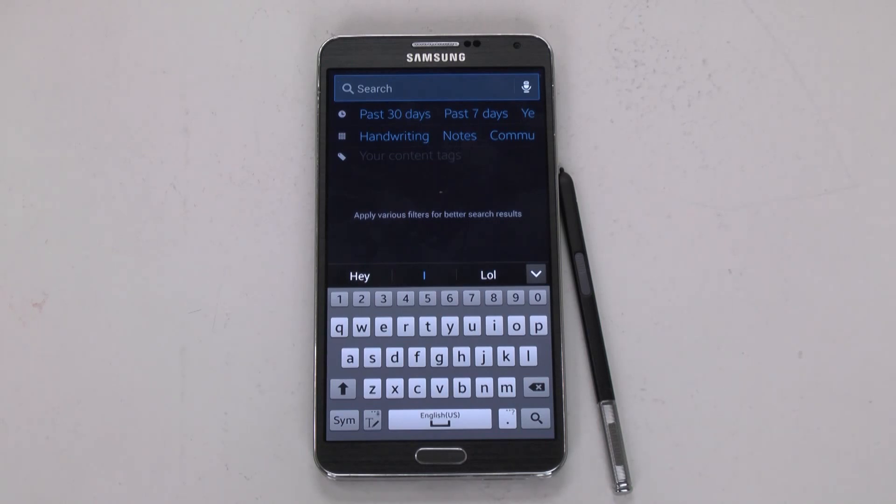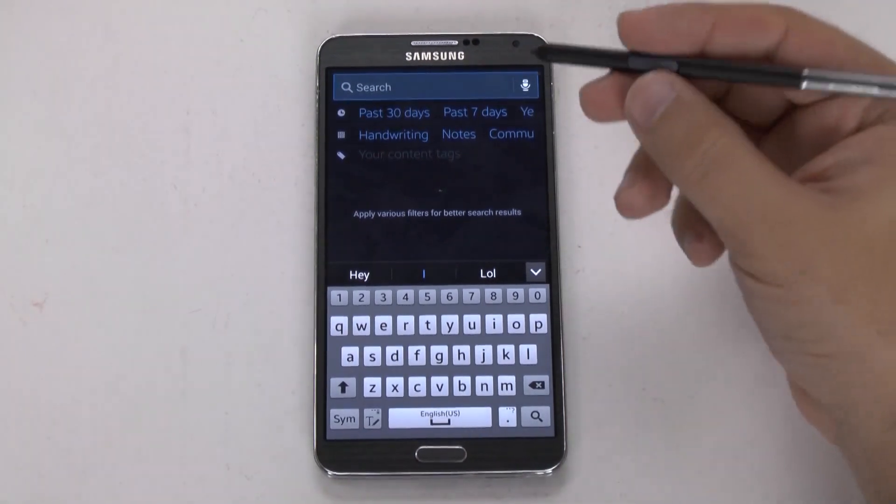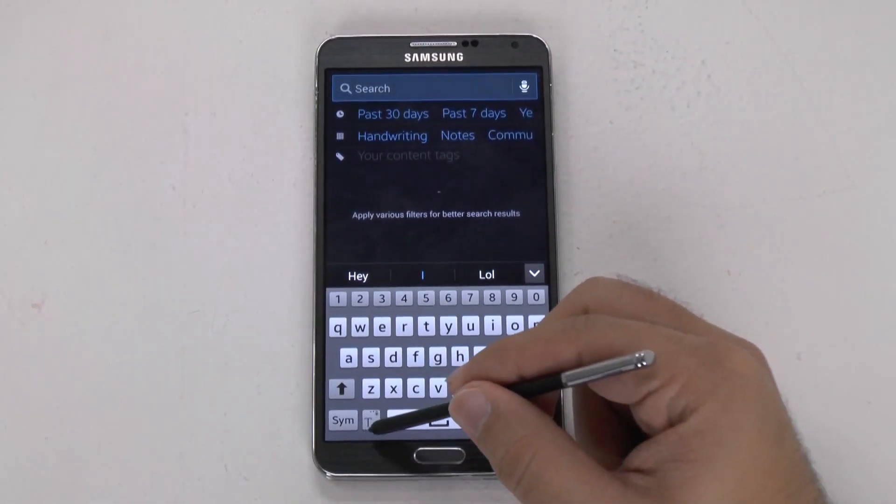There are two different ways of doing this. There's the old way, which has been improved slightly, and the new way, which I greatly prefer. So first let's go over the old way. The old way you could always write to text on a Note device is by holding down the button over here.